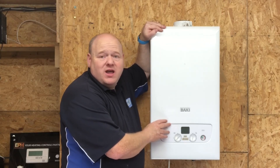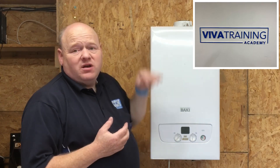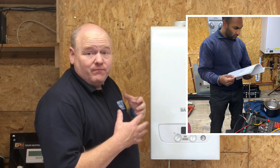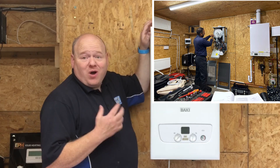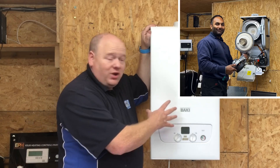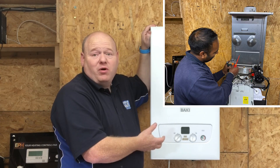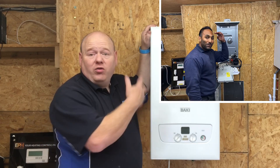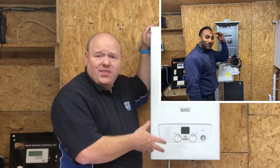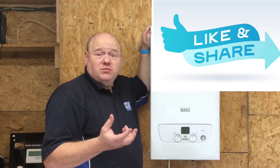ACS gas training. My name is Alan Hart and today I've got one of the trainees from Viva Training Academy in Halifax. He's asked if he could come along and spend the day with me doing a bit of training. I'm going to drop him in the deep end — get him to strip this boiler down, take all the parts out, tell you what all the parts are, and then put it all back together again. I hope you'll find this video of some use.